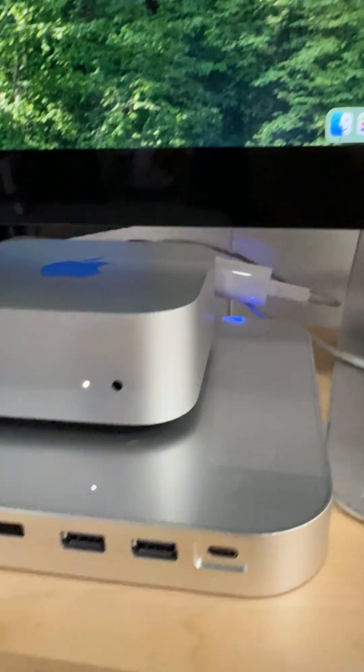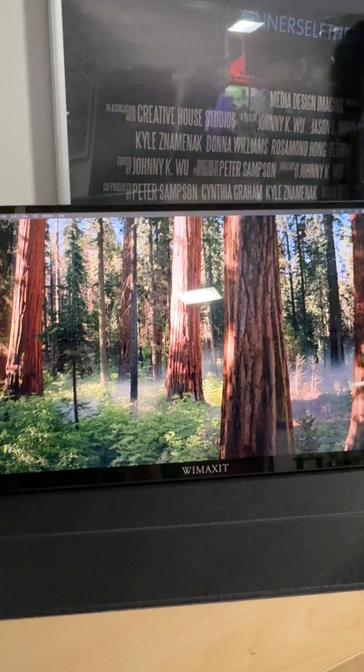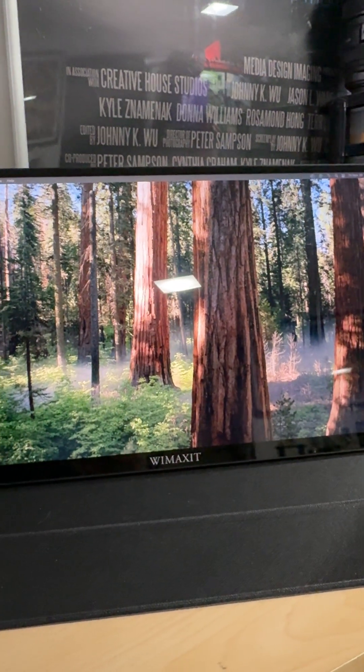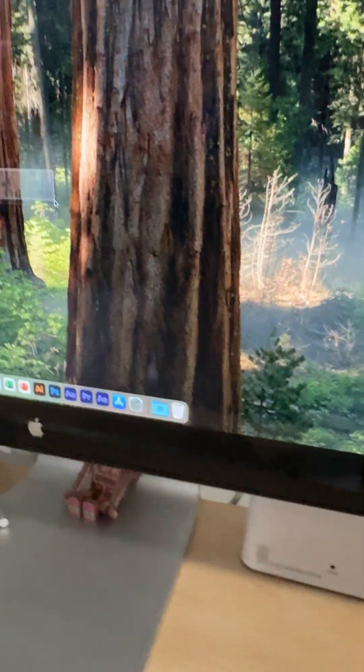I also have a dock station connecting to an external 14-inch touchscreen monitor that I can actually use the mouse to move around. So this is a new setup.